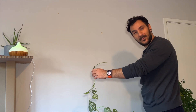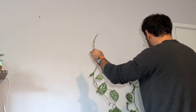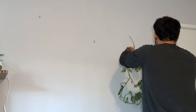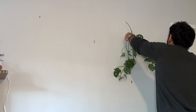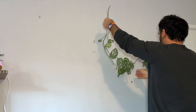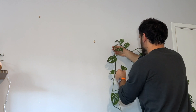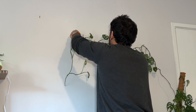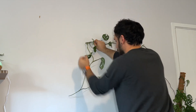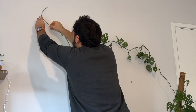And now the best part of the process — we can finally put our Monstera on the wall!